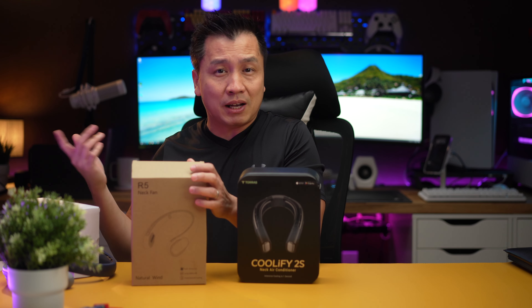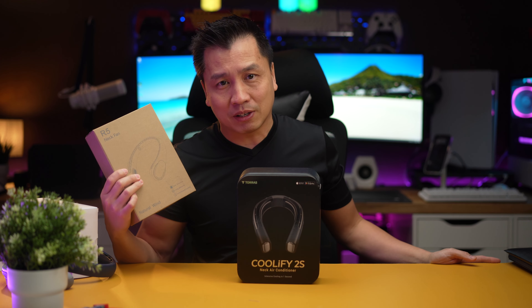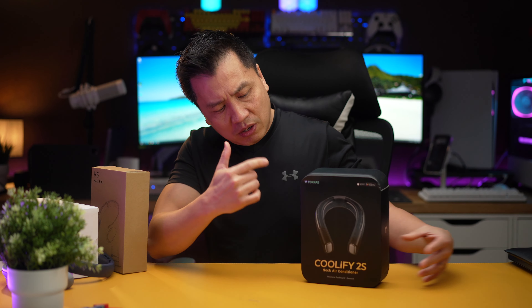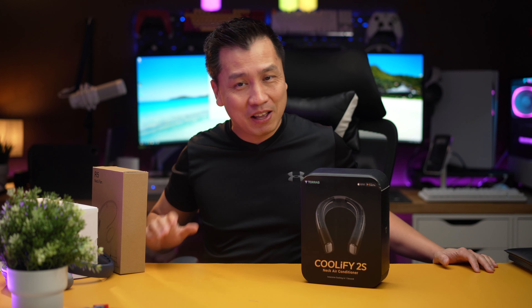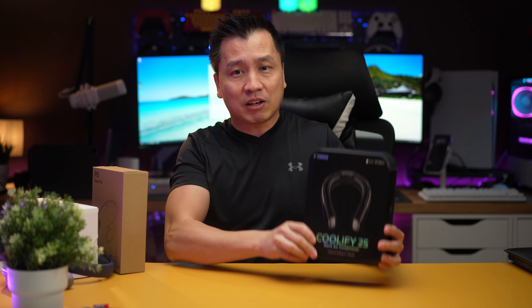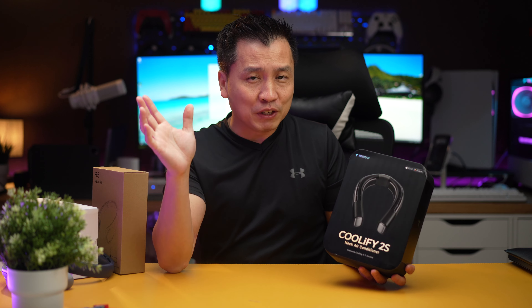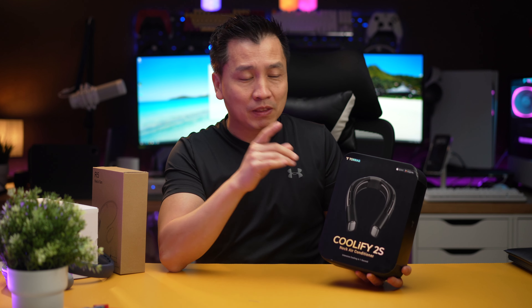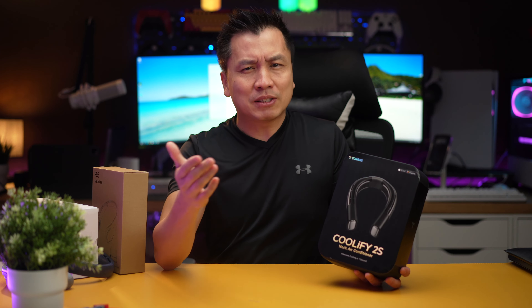These are ones I previously bought last summer — I still have a stash downstairs. I buy neck fans every summer, and Taurus reached out and asked if I wanted to try this. This is a high-end neck fan — well, they call it a neck air conditioner. This is my first time seeing it, so we're going to unbox it today and see why it's so special.